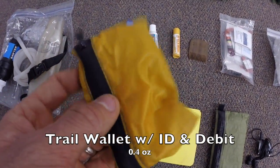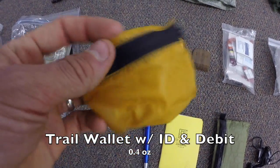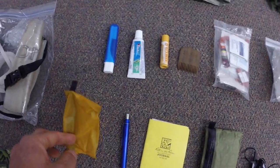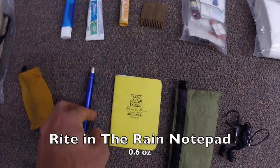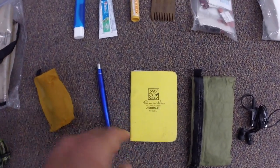Next up is a silnylon trail wallet to keep my credit card, ID, and cash in — super lightweight. Also a Rite in the Rain notepad, in case I need to take notes, make a shopping list for going into town, or journal. I didn't journal a lot but it was good to have.